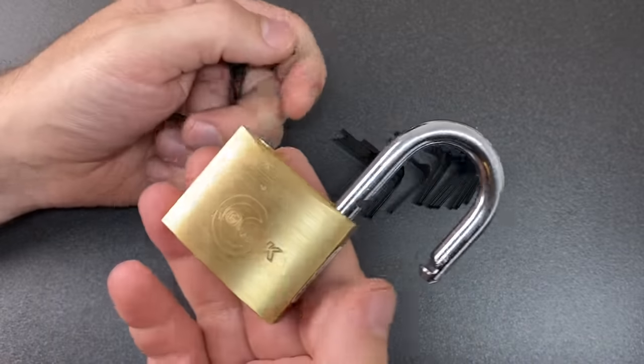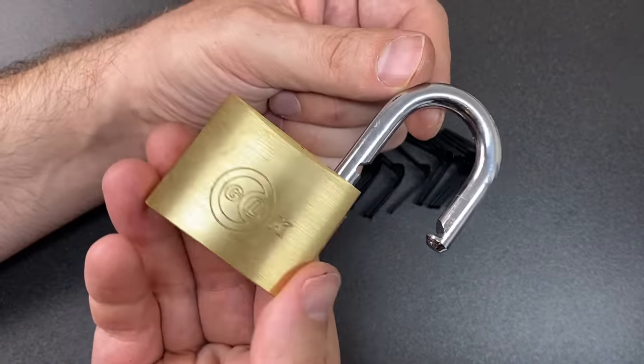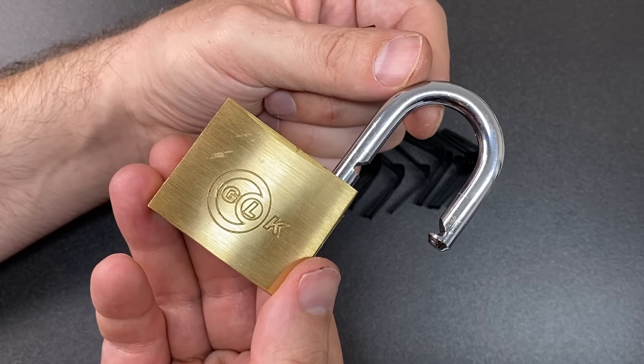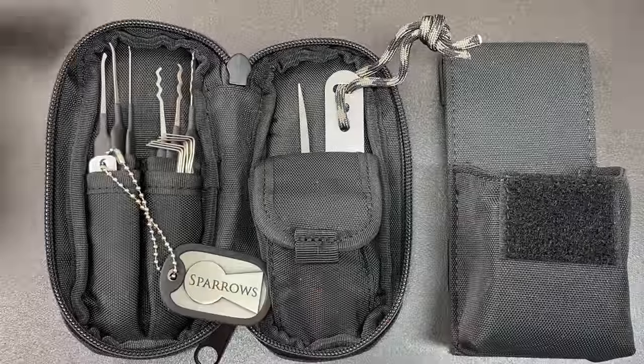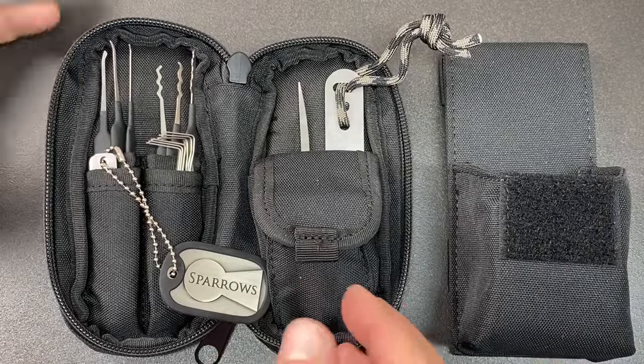Push the shackle down, turn those in once they're in position, and with the pawls fully retracted you should just be able to pull the whole padlock apart like that. These padlock shims can be super useful when you don't have the skills or time to open a padlock by lock picking. So there you go — that's the Sparrows Ranger set, with lots of very effective tools as I hope you saw from my demonstrations.